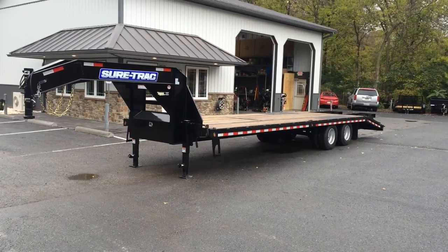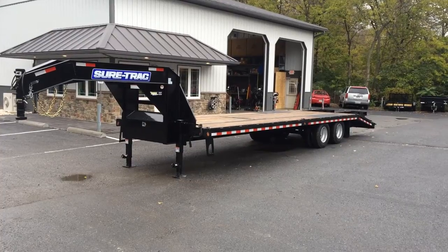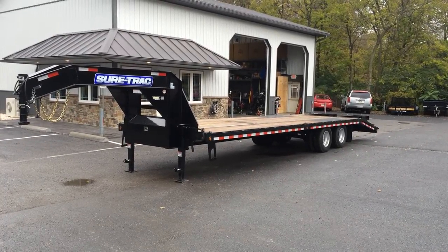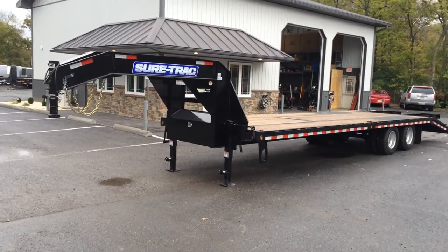This is Greg with Best Choice Trailer showing you a 2015 ShoreTrak 102 by 30 foot gooseneck dual tandem equipment trailer. I'm going to show you around this particular trailer and show you some of the features.